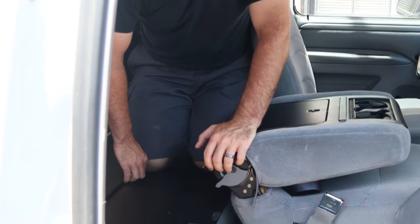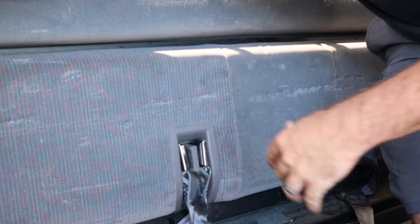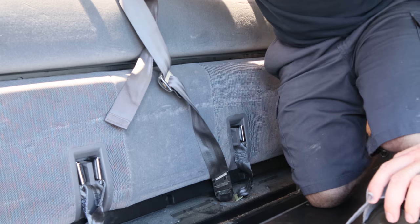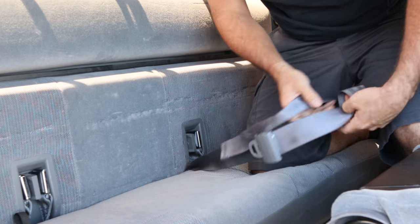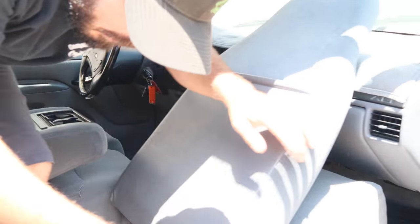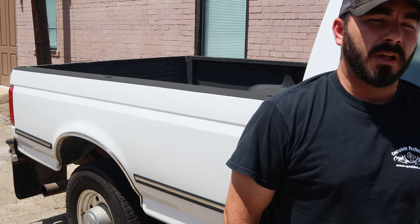To turn it back into a seat, grab the lip of the seat and flip it up. Push the seat belt out of the way so it can lock, then push it firmly up against the back — now your back seat is locked back in. Grab your seat belt buckle, flip the bottom back around, and now it's back into a seat. Climb back out and hold your seat back — it's back to a usable rear seat.